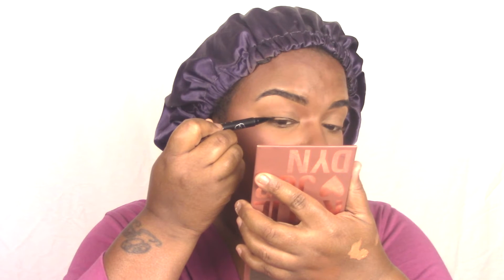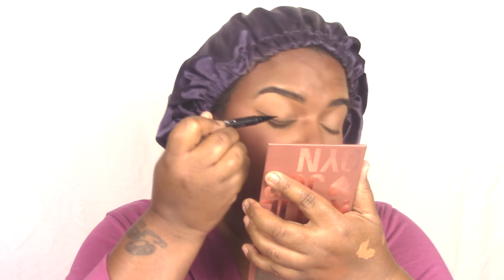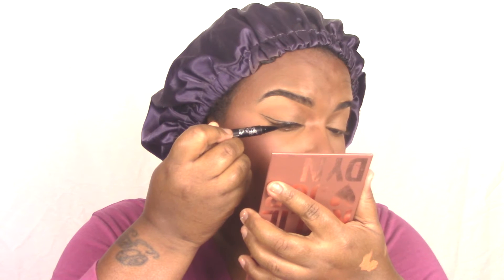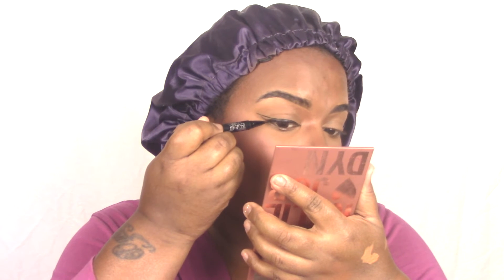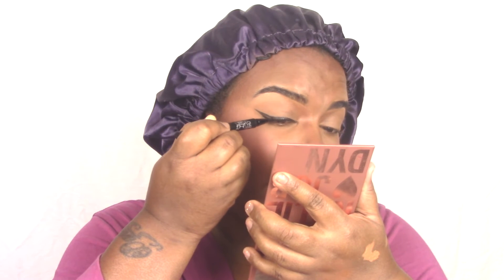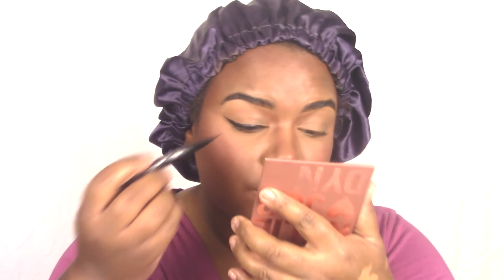Now we're going to go in and apply some eyeliner. The eyeliner that we're going to use is an old faithful — Kat Von D liquid eyeliner. I love it. Other ones that I love that are kind of similar: Stellar liquid eyeliner pen, the NYX liquid eyeliner. But I always have to have a Kat Von D liquid eyeliner pen in the bag. Take your time, ladies. Do your eyeliner — if you can wing it out, wing it out. If you can't, start small. Work on it. The goal is to master anything that you know how to do. Start small and keep going.